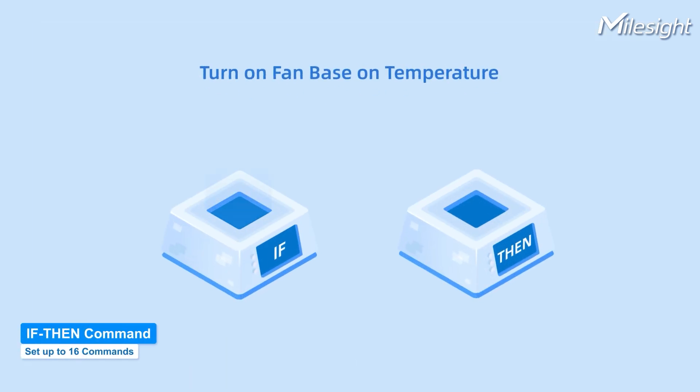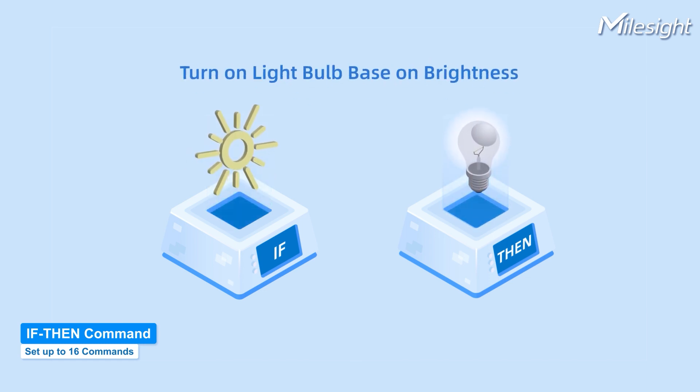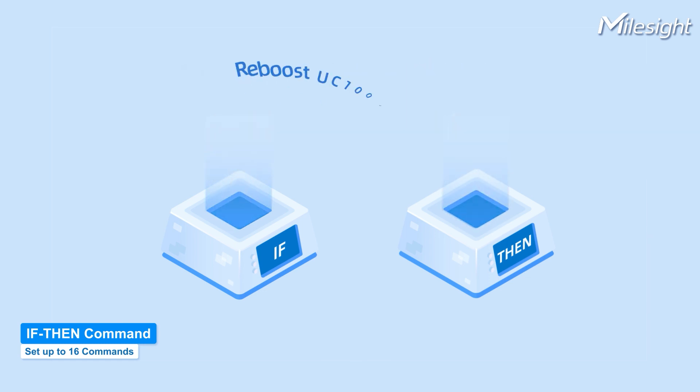With a built-in if-then command system, users can use UC100 to set up to 16 commands for autonomous operations.